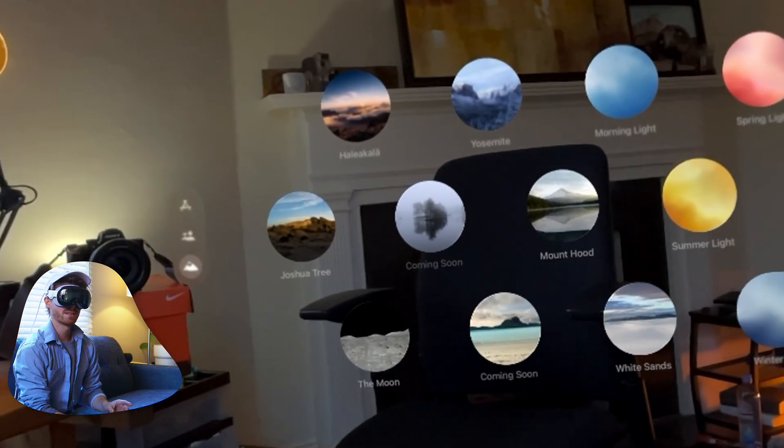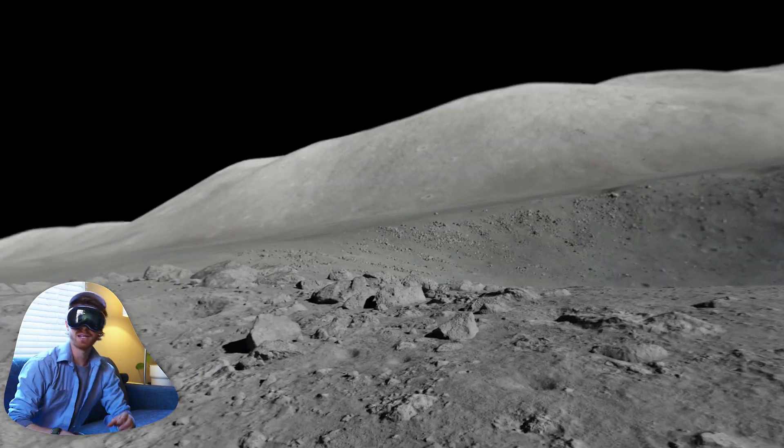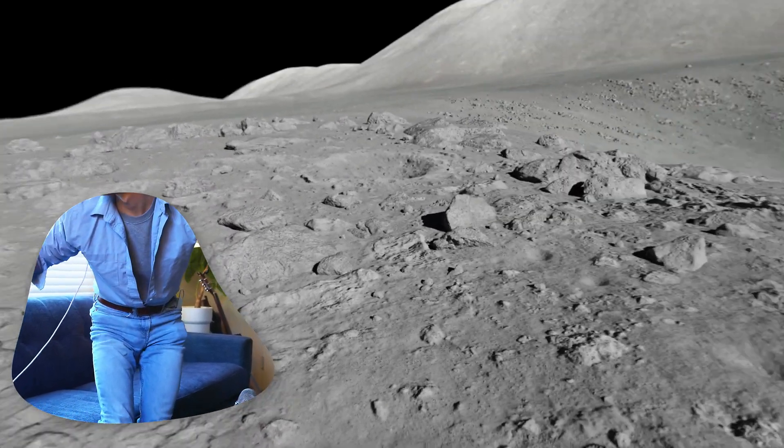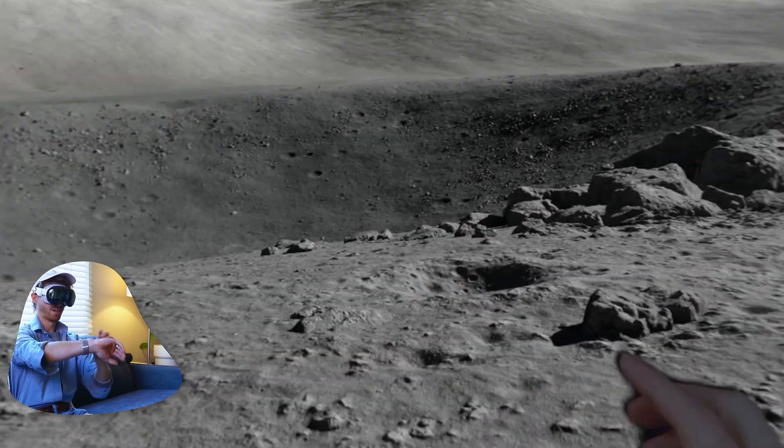Next thing are these environments. So if you don't want to be in the real world anymore, let's do the moon. Whoa, okay, I'm fully on the moon right now. Oh, my hands — that's cool. I can even check my watch.